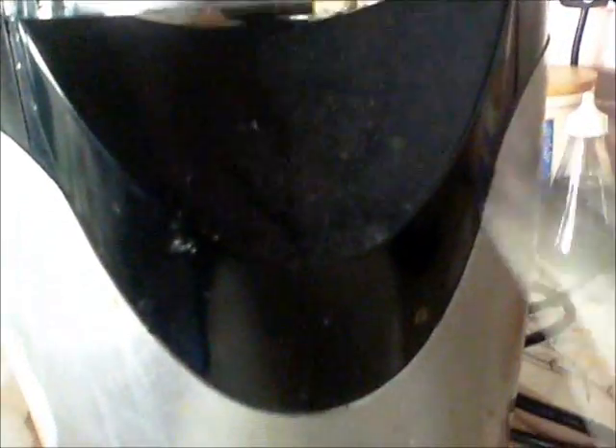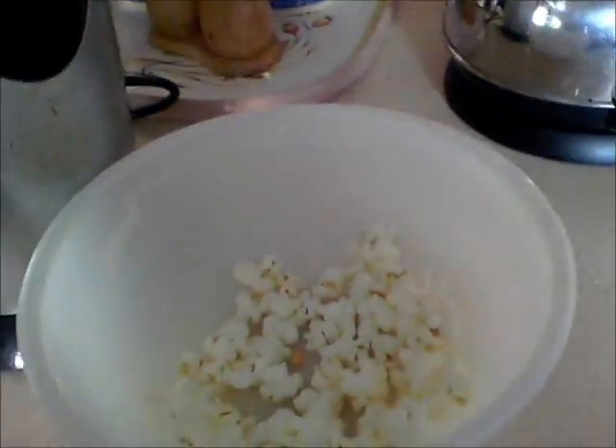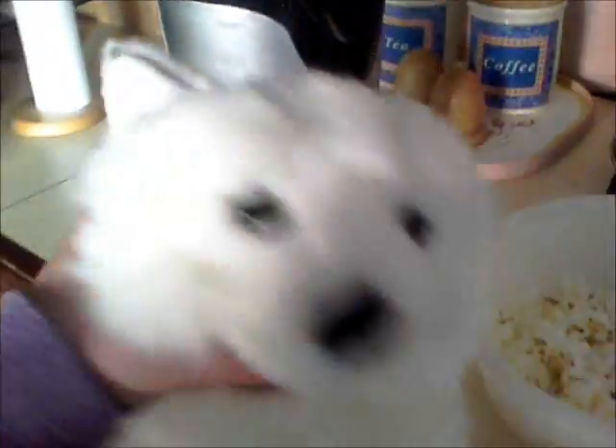This takes a while. Here we go! So now we have popcorn.